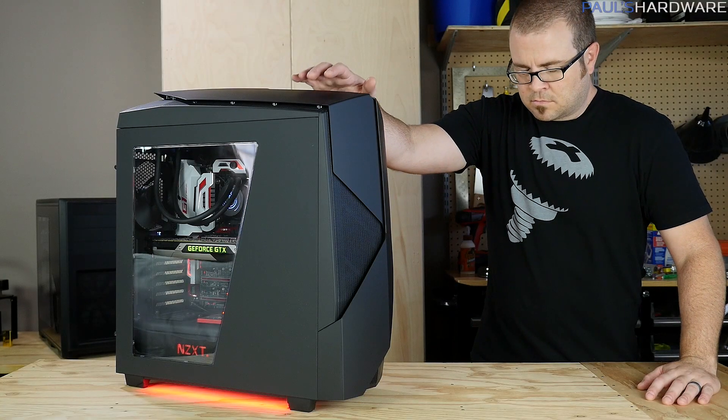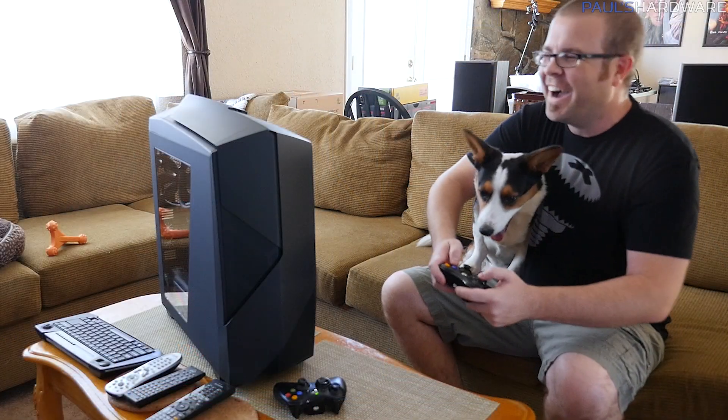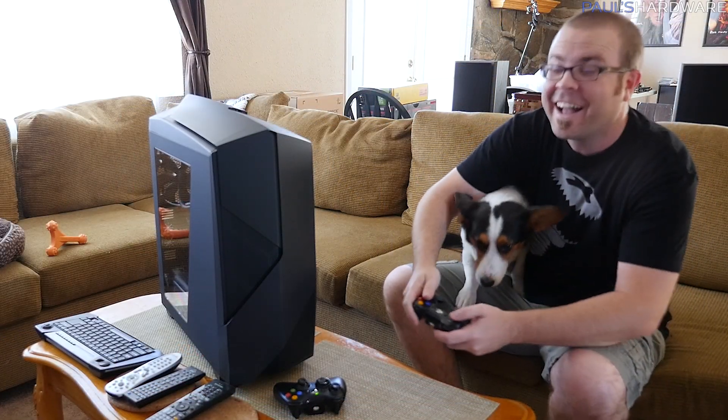First, thank the great spirit, and thank the computer for its service to you. After all, you had some good times together, didn't you? Of course you did.